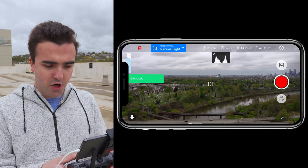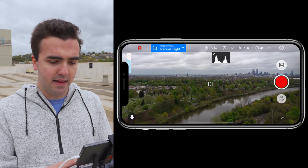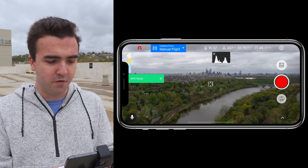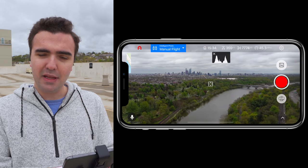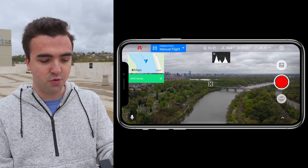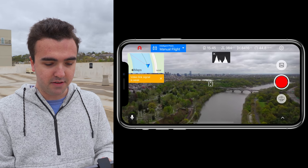We're going to take this dog leg down the river. I had a question in my last video — the first flight video — regarding the map. People were saying, where's the map? Well, if you look in the top left corner, there's a preview version of the map tucked out of the way. If you tap on it, it comes out. You can go full screen if you want, but I'll keep the map up there for good measure.